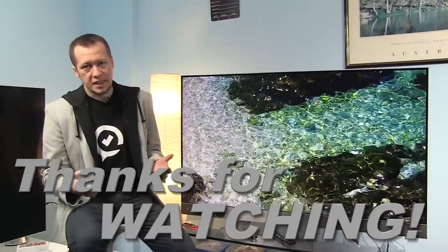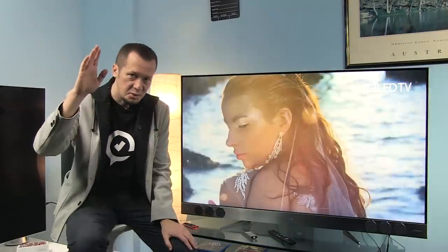And this brings us to the end of this video. Don't forget to subscribe and thanks for watching. Till next time, goodbye!